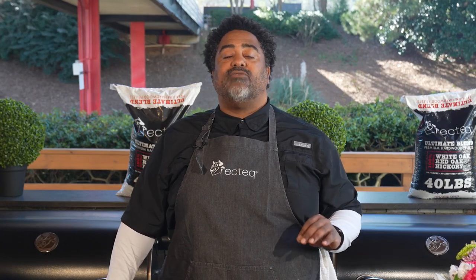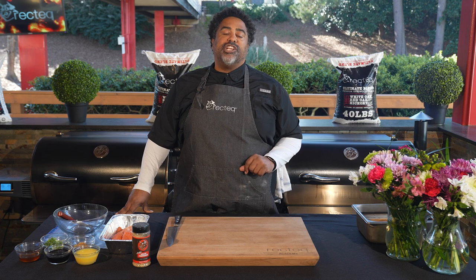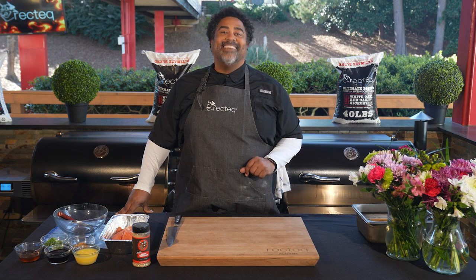Hey Wreck-Techers, I'm Chef John and today I've got an amazing recipe for you guys for your next date night. It couldn't be any easier. We're gonna be doing some cedar plank ginger garlic smoked salmon. Let's go!